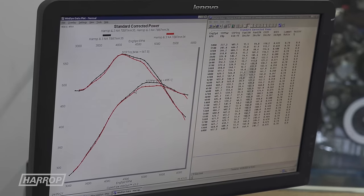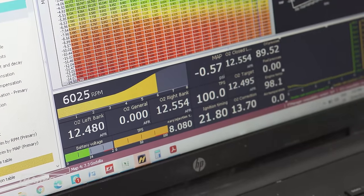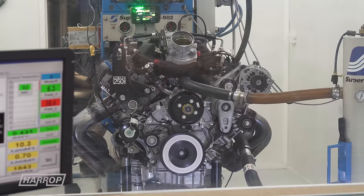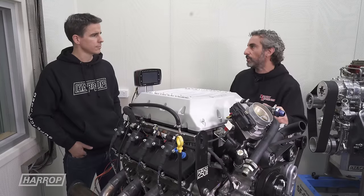Just trimming fuel and playing with timing — this engine has a variable cam gear. We were able to play around with the camshaft position and found another 30 to 40-odd horsepower by the time, in conjunction with fuel and timing adjustments.